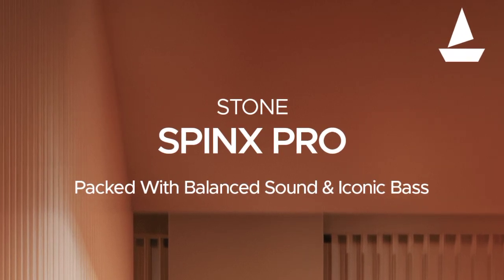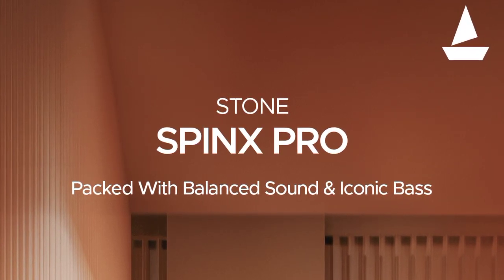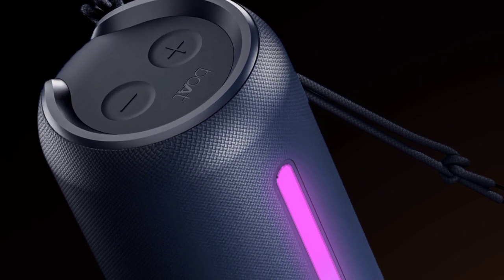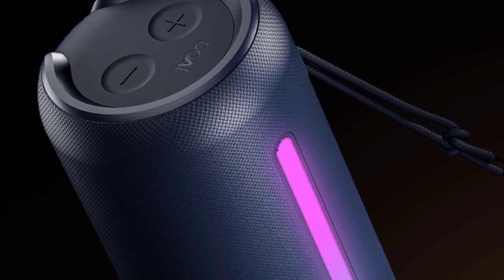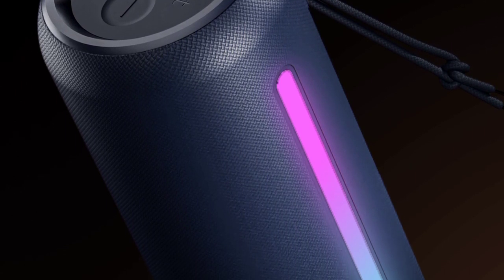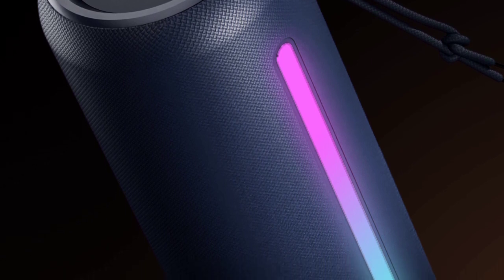In the board brand, we will launch a Bluetooth speaker — the Stone Spin X Pro — on 8th March at 12 AM. We will have a good sale in the board brand with the Stone Spin X 2.0, and you will get a rating of 4.8.